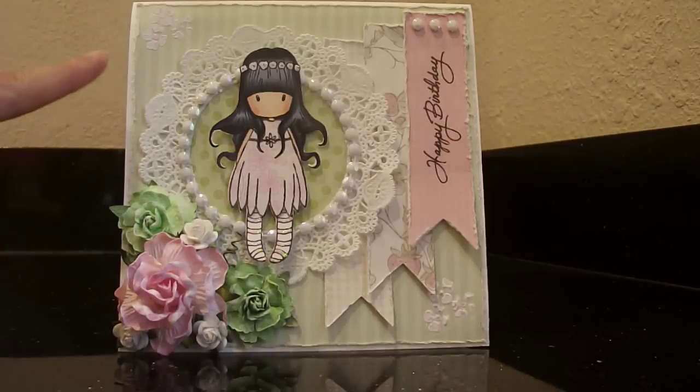To start off, the card base is cardstock — vanilla cardstock, about 5.5 by 5.5. The paper collection I used is from Die Cuts with a View. It's called Preppy Princess. I really love the colors — the pink and the green with the cream. It's really, really pretty.